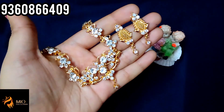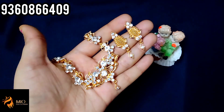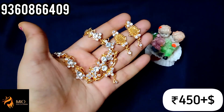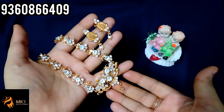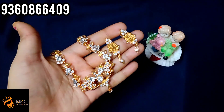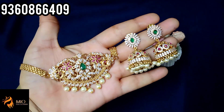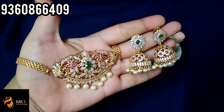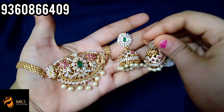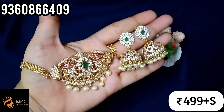The necklace with earring is super, finished like gold. You can attach a back chain. Just 450 rupees plus shipping — take a screenshot to book. Next is a very famous choker set — a choker with jimki, full sea stone, with back chain in small size. If you want the choker set with jimki, it is 499 rupees plus shipping.